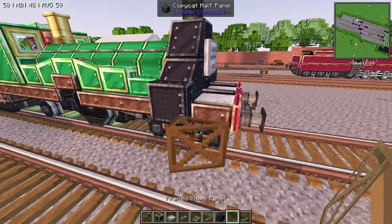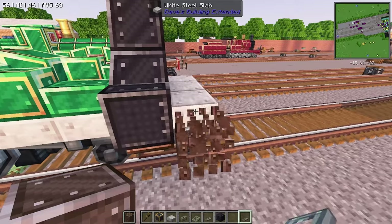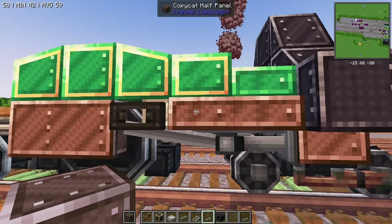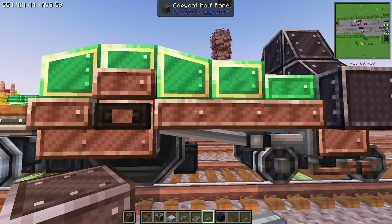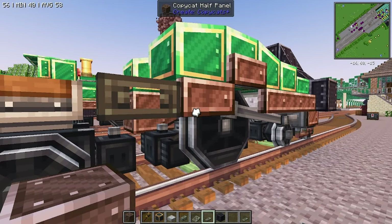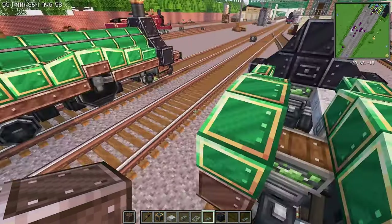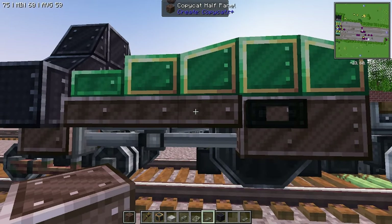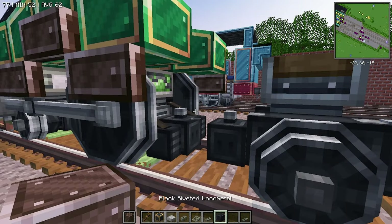Our next step is going to be to place down the decorations now. We want to place one there, one there, and one there. And then we can remove our temporary blocks. Perfect. Coming back over on this side, we're going to go like this — one there, one there, and one there — and then remove our temporary blocks.